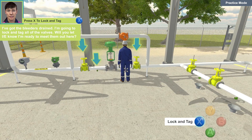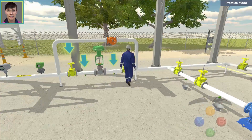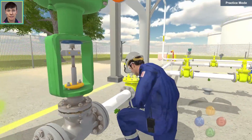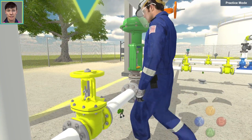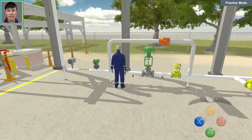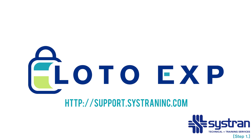I'm going to lock and tag all of the valves. Will you let I and E know I'm ready to meet them out here? You got it. Good work out there. You have successfully completed the lockout tagout procedure. Thanks for watching and be sure to visit support.systraininc.com for more tips on how to use the Lotto EXP Virtual Experience Lockout Tagout Trainer.